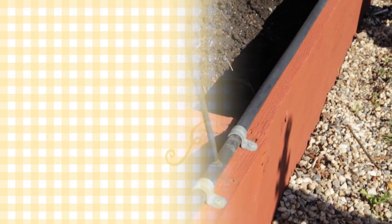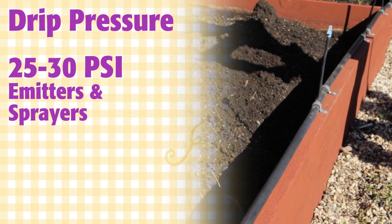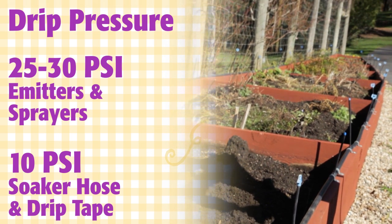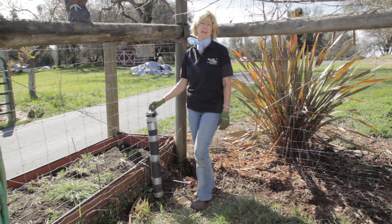Pressure is a measurement of how much force the water is exerting on the tubing, fittings, and emitters that you'll be using. For a drip system, the pressure needs to be between 25 and 30 pounds per square inch, or PSI. To measure your water pressure, you're going to need to attach a pressure gauge to the spigot.